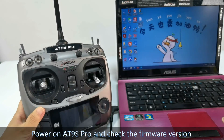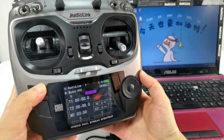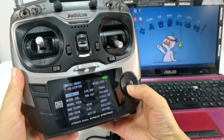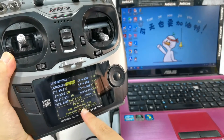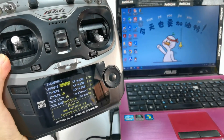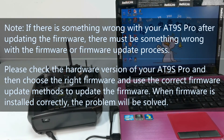Power on ATLINE Pro and check the current firmware version. Press the mode button and confirm it. We can see the current firmware is V2.3.4 T, which means the firmware update is successful. Please note: if there is something wrong with your ATLINE Pro after updating the firmware, there must be something wrong with the firmware or firmware update process. Please check the hardware version of your ATLINE Pro and then choose the right firmware and use the correct firmware update methods.